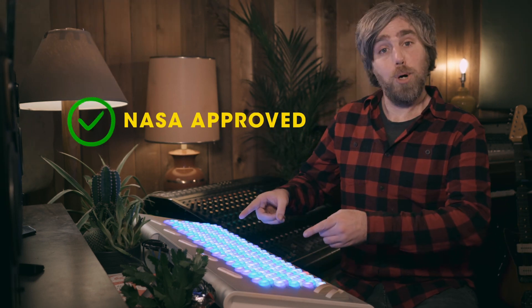We talked about LumaTouch in the last video and will go more in depth in the future. After a quick Google, it looks like NASA does, at least on occasion, make use of the hall effect sensor. So, boom.